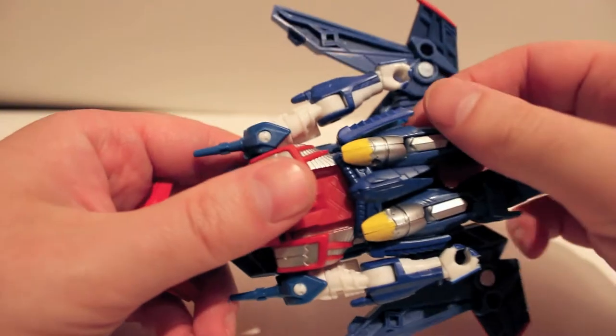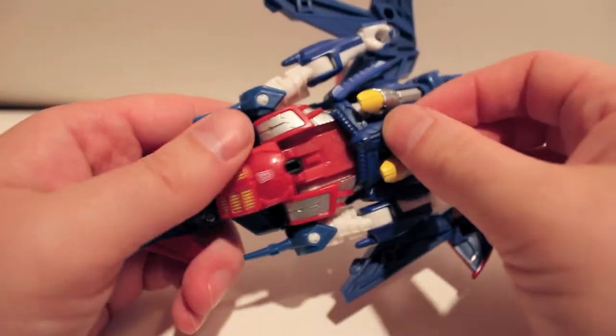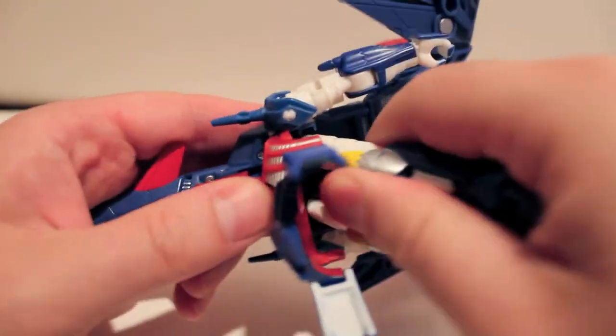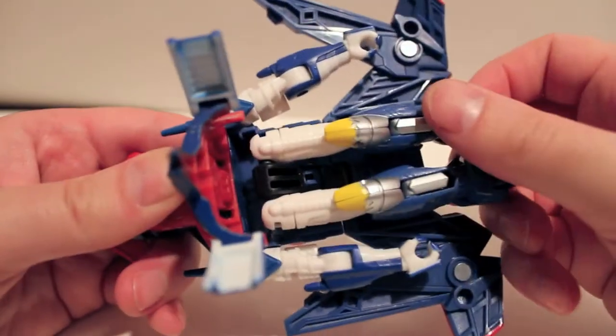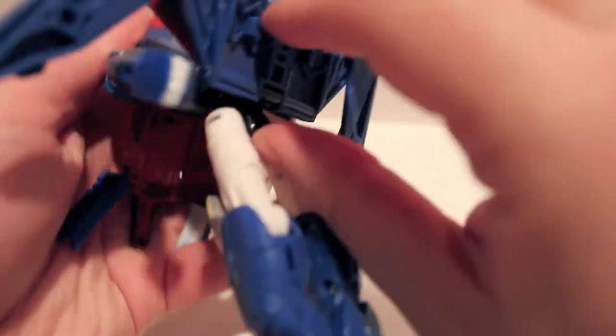Come over here — what we want to do is lift this whole section up to get at the legs. The black piece is on a double hinge and is usually bent up in the body like that, but you just fold it back down on the body and you can bend this up and out of the way.